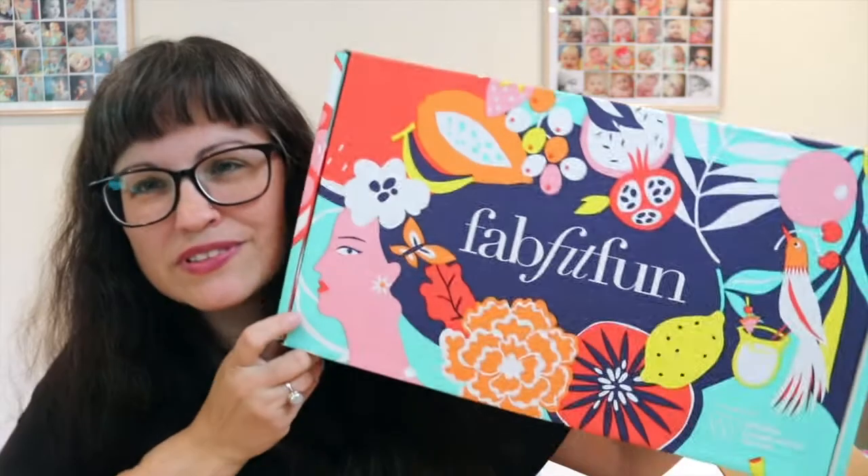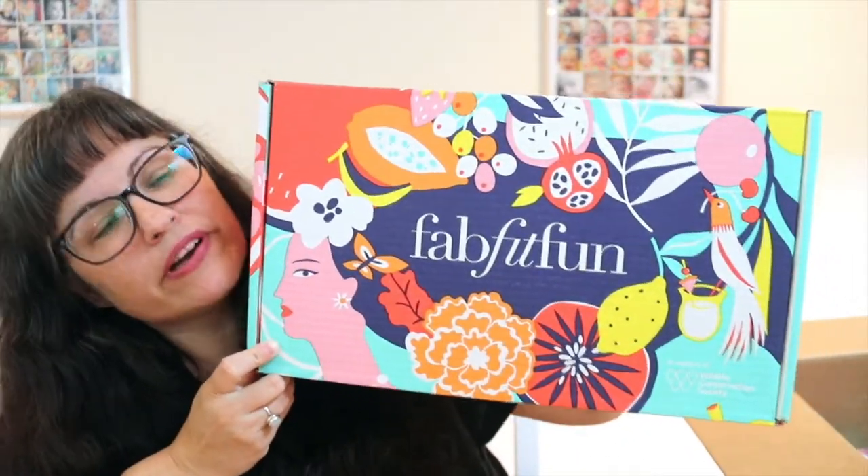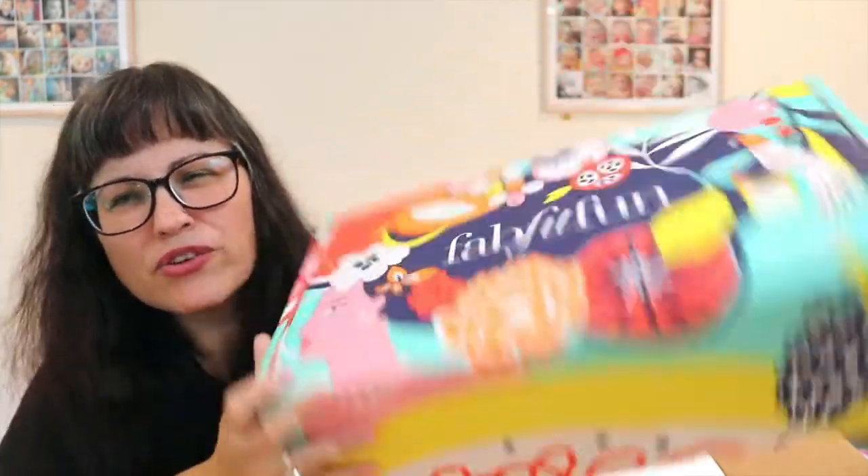The reason it came in this bigger box is because I got extras. Here it is - isn't it pretty? I always love the boxes, they're so colorful. Every season they partner with some sort of cause, and this season is in support of the Wildlife Conservation Society.